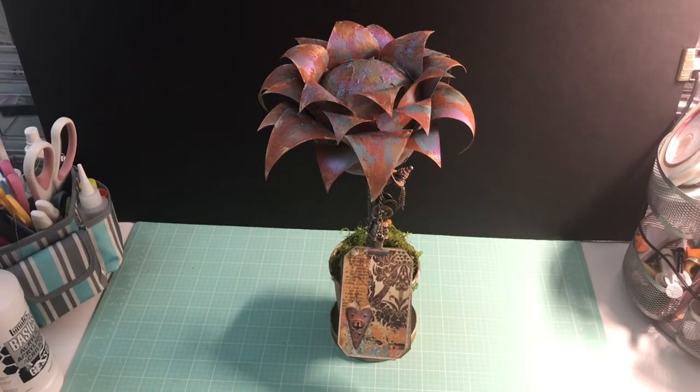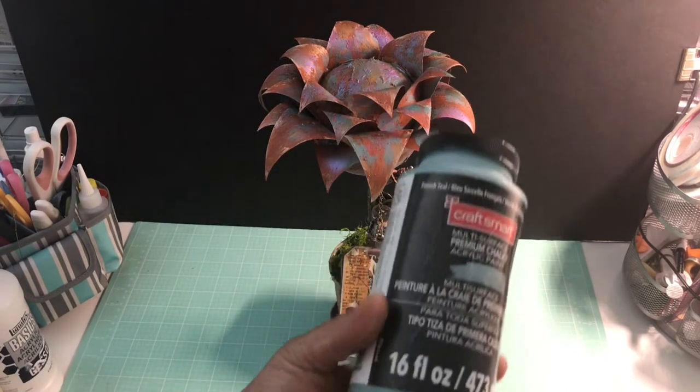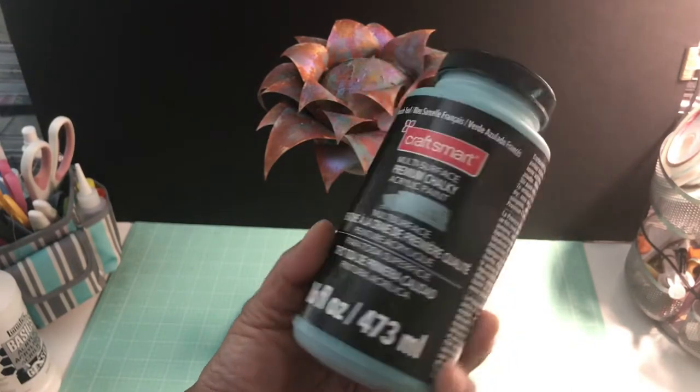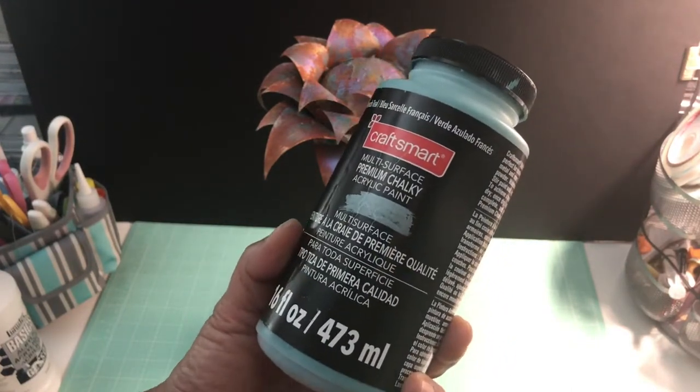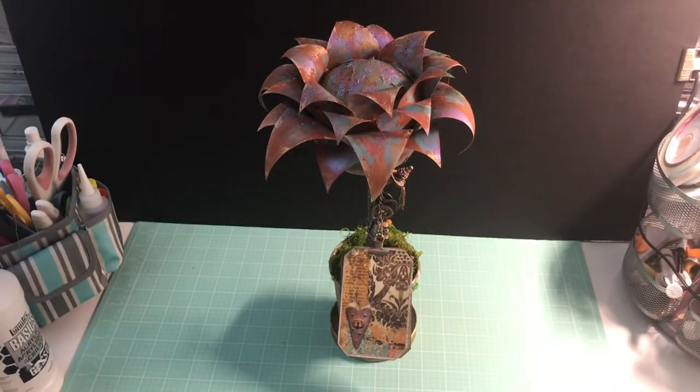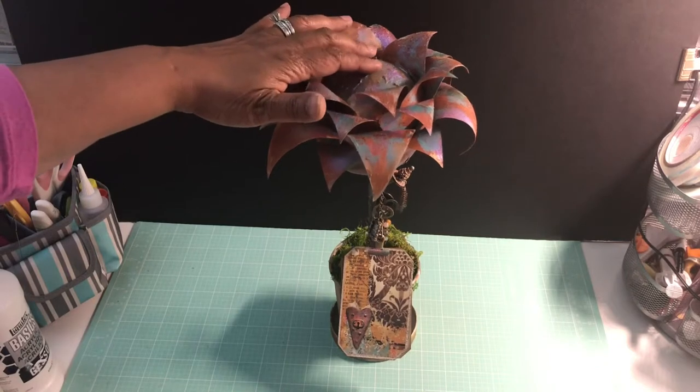Because I ran out of the turquoise green color in the Patina Effect Paste, I happened to have this chalk paint from furniture redesign, and I used it for the blue color you see here. It gave me the same greenish patina effect.